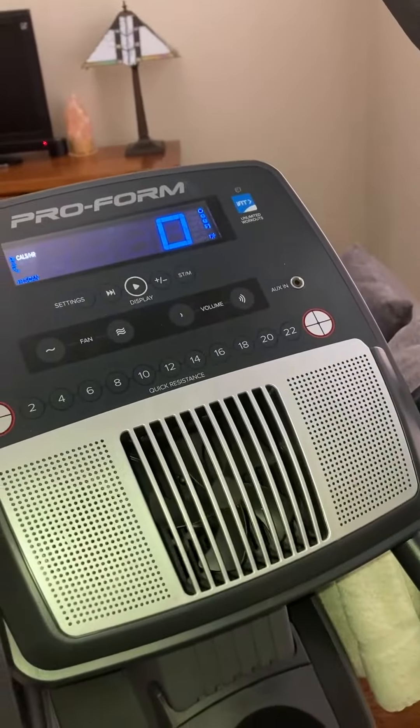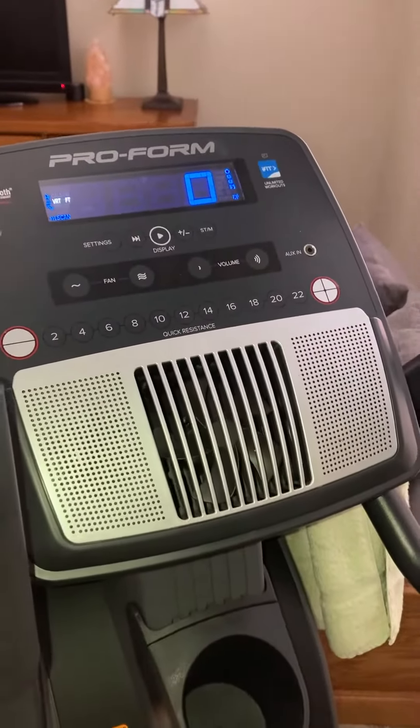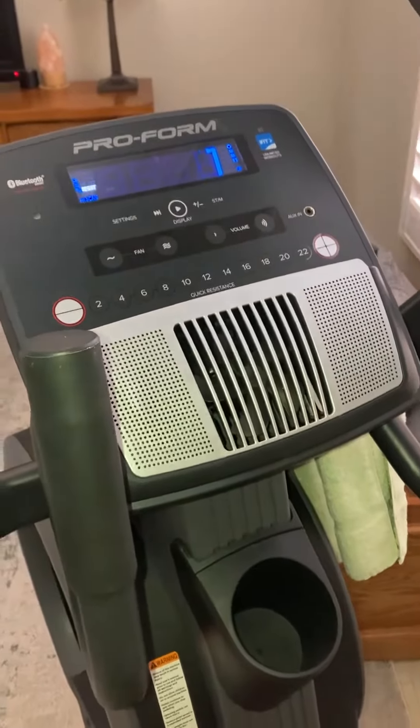You can see it just moved a bit so it kicked itself on. It gives you all kinds of metrics to check out while you're using the machine, so there's a lot of feedback.